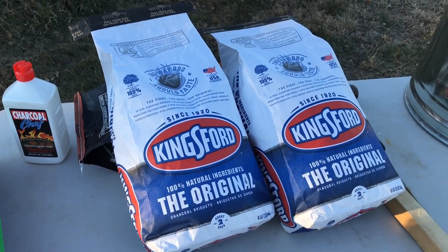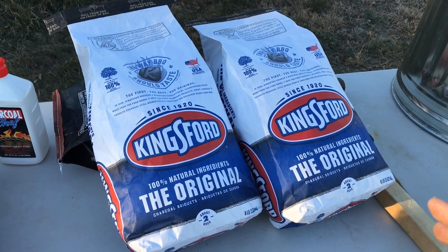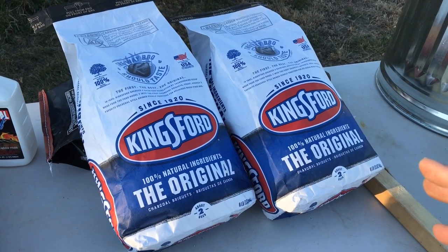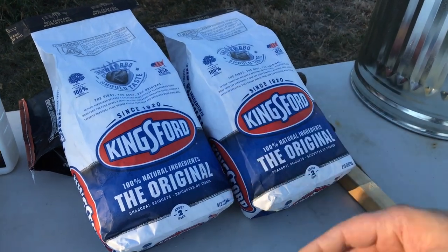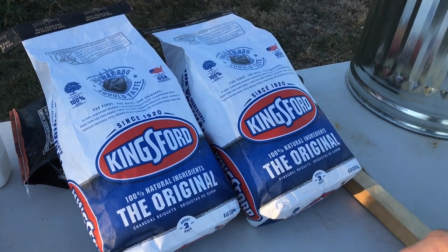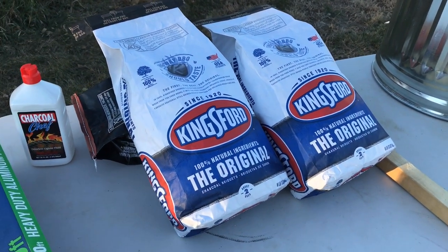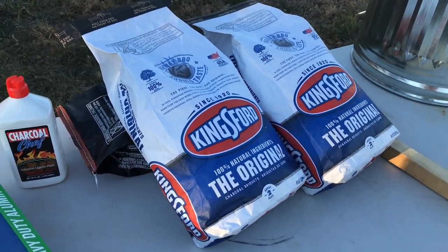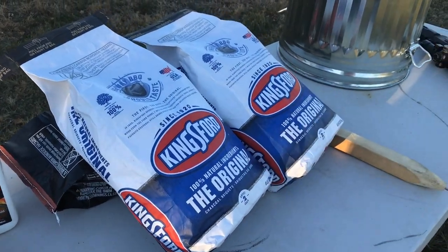It got significantly colder today on Thanksgiving — it's like 28 degrees here in Iowa. Leading up to it, it's been mid-50s, but today it dropped. So we're going to increase the charcoal by about 20%, so I had to get another bag. Doesn't really matter the brand — I've just always used Kingsford.